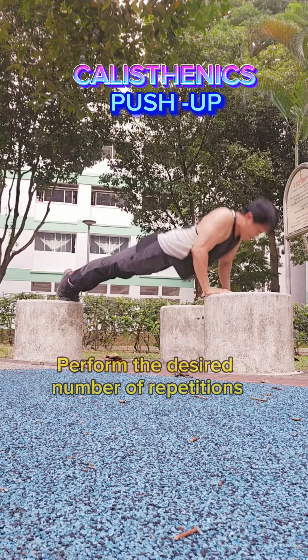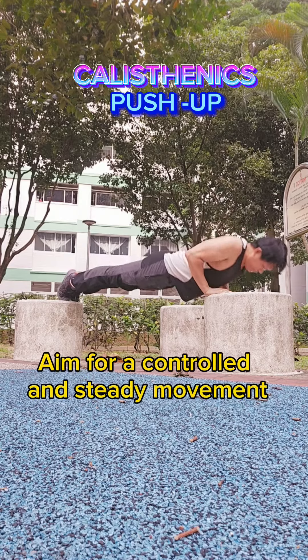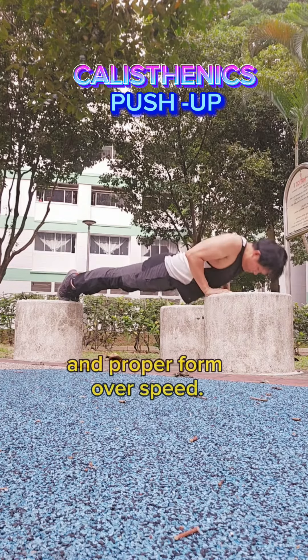Repetitions: Perform the desired number of repetitions. Aim for a controlled and steady movement, emphasizing muscle engagement and proper form over speed.